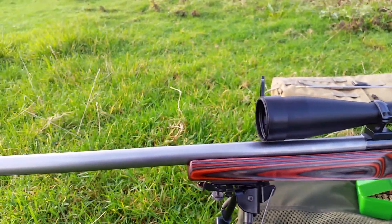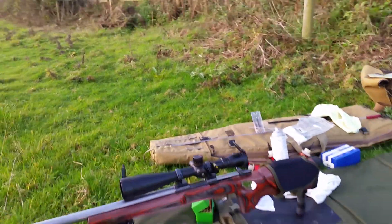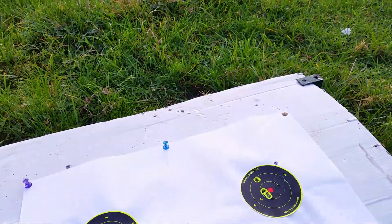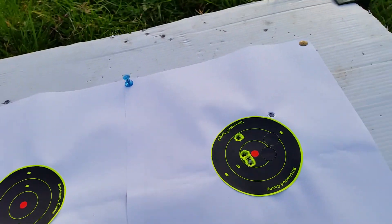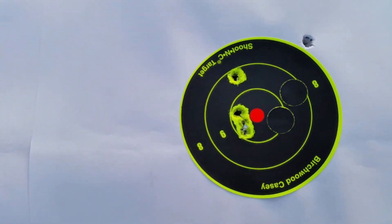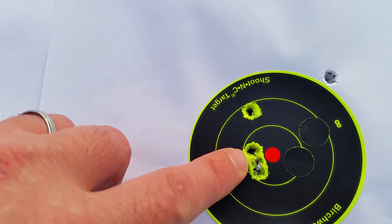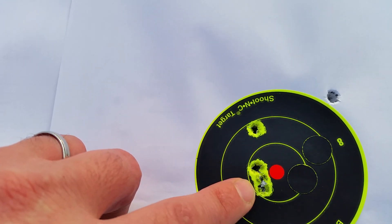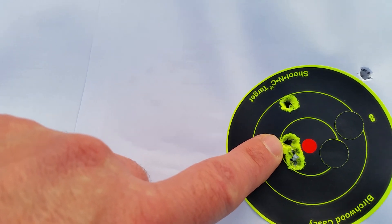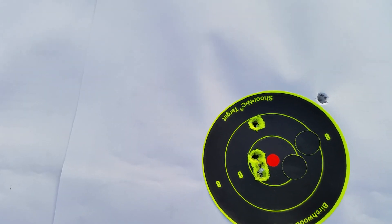The rifle is shooting awesomely. At a hundred yards, the first shot was a flyer from a cold clean bore, but the next — again, that's from a cold bore — and that right there is five shots, all through the same hole.